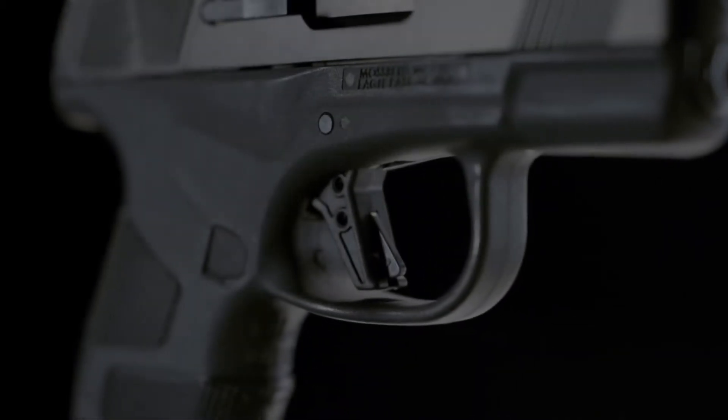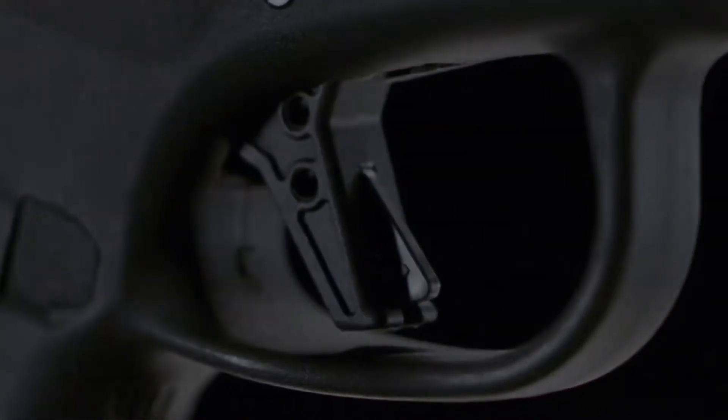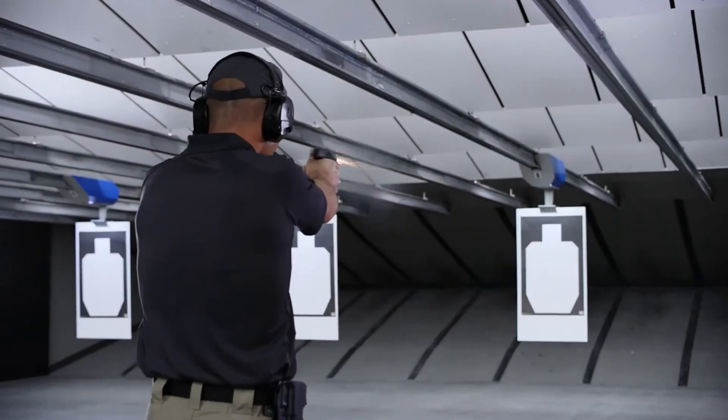The flat profile trigger is low stacking and has a crisp, clean break, which means less hand movement for a truer, more accurate shot.